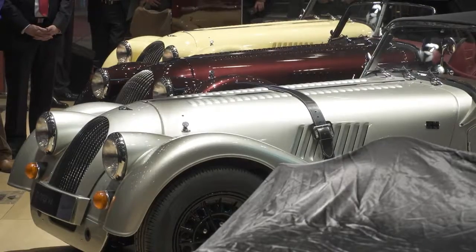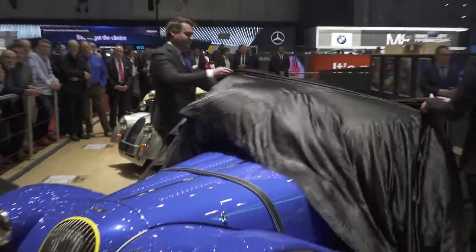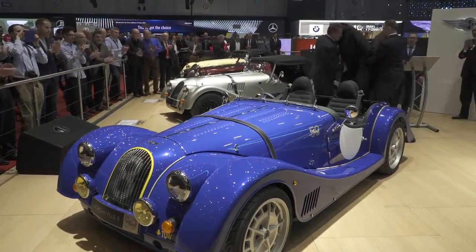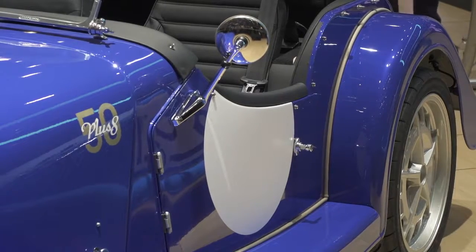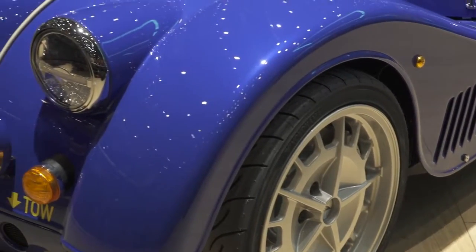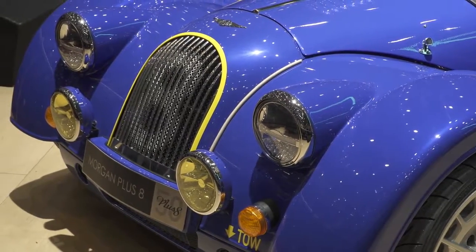The Plus 8 50th Anniversary. The Plus 8 weighs just 1,100 kilograms, a number that far exceeds our initial expectations for the model and a triumph for a British manufacturer of our size.